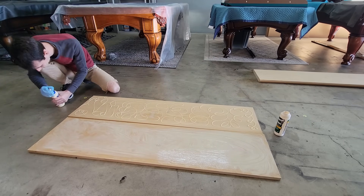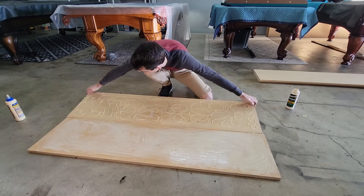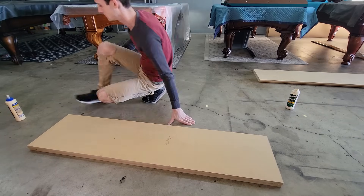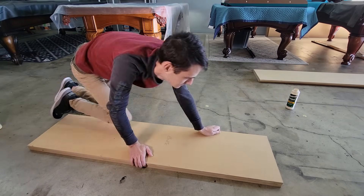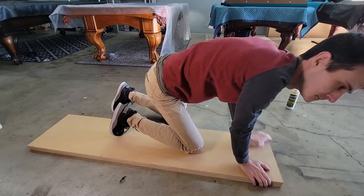For our front baffle, I'm going to laminate two pieces. This is going to give us more material to work with when recessing our drivers, while leaving enough to fasten our drivers to. This will also help to cut down on panel resonance caused by our drivers being directly attached to them.